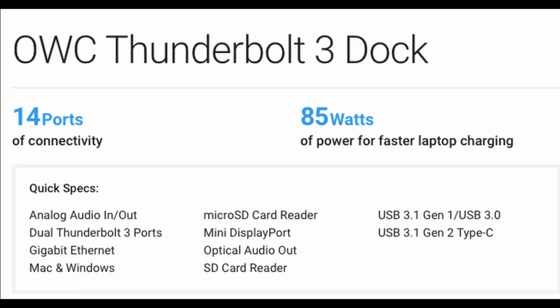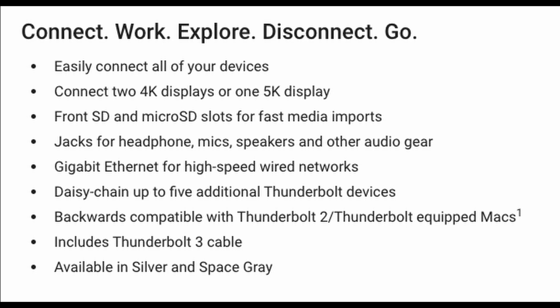It has 14 ports of connectivity and 85 watts of power for fast laptop charging. Some highlighted features are: easy connect for all your devices, connect two 4K displays or one 5K display, front SD and micro SD slots for fast media imports, jacks for headphones, speakers, mics, and other audio gear, gigabit ethernet for high-speed wired networks, daisy chain up to five additional Thunderbolt devices, backwards compatible with Thunderbolt 2, includes a Thunderbolt 3 cable, and it's available in silver and space gray.